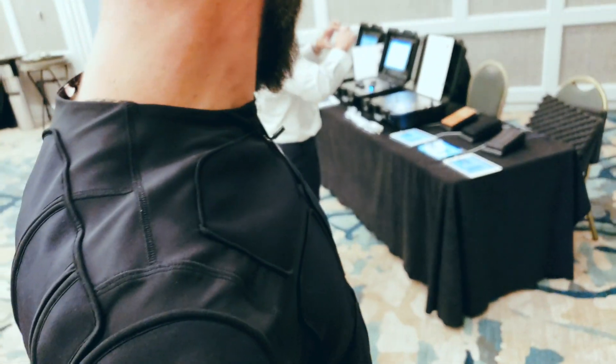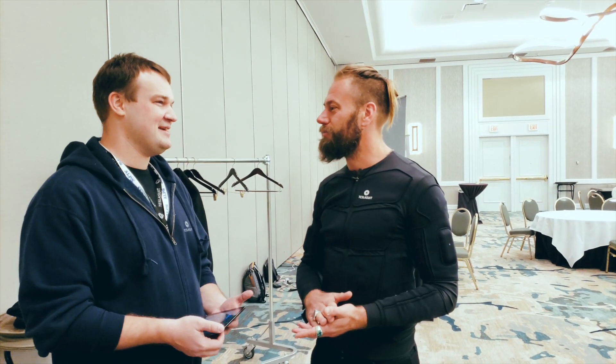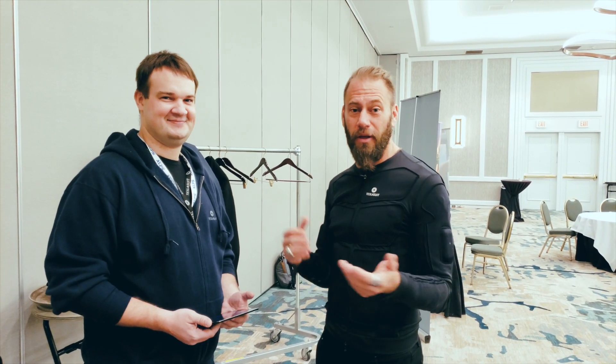This thing is badass. I am absolutely blown away — I didn't expect it and I'm not that easily impressed. You guys at CES are going to crush it. South Hall One — get there early. They are taking bookings, so go online and book now for CES, because otherwise you're not going to get a chance. You're going to want to try this.